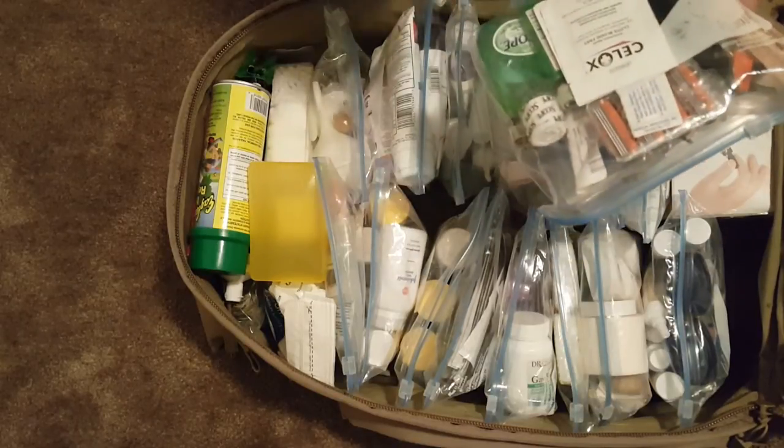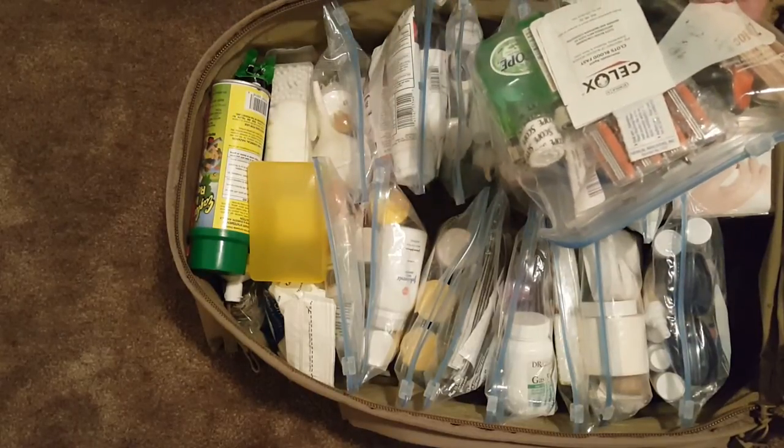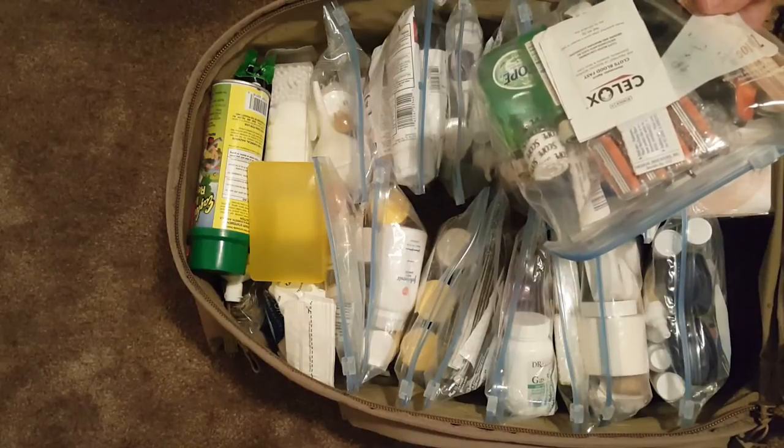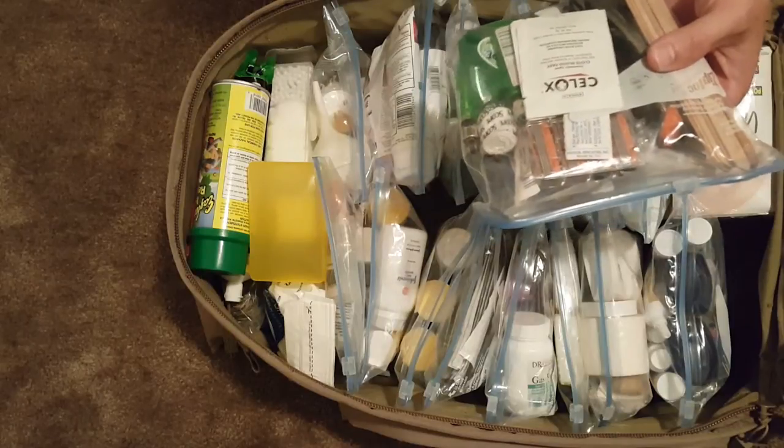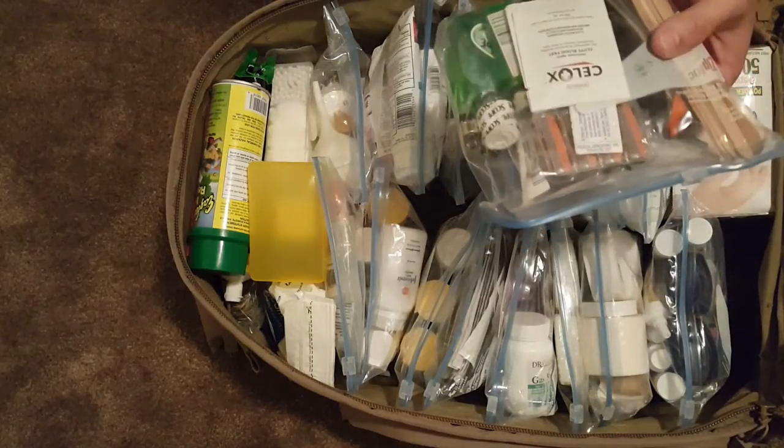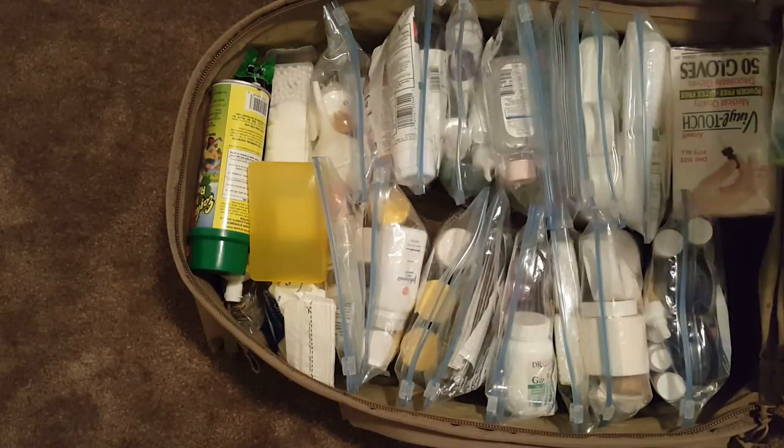These are tools: lighters for sterilization, tourniquets, exacto knives as a replacement for a scalpel, and razors for removing hair from an area if you've got something serious going on. Just so you know, all this stuff is just store-bought medical equipment.